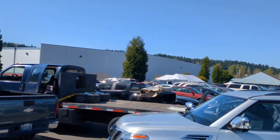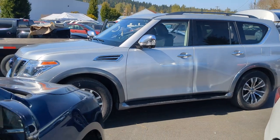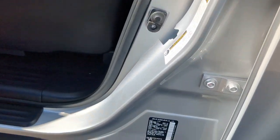Hey everybody, Sponge with Sponge's Tech Tips coming to you again on a bright sunny Washington day. Still working on the 2020 Nissan Armada — I did this on the last video but let's just verify again for anybody watching.